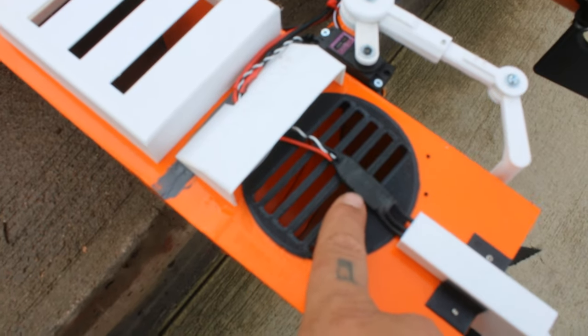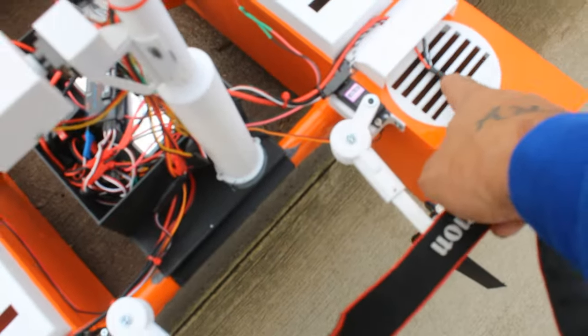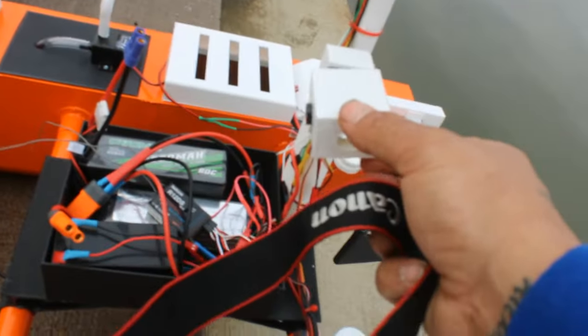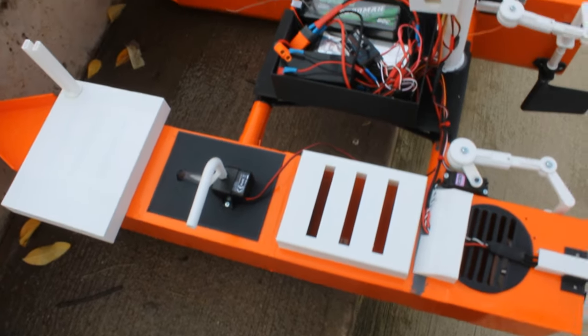Using these small BL-Heli 2-6S ESCs — they're 35 amps. I've had good success with them in the past; they don't have a ton of power but they don't warm up and burn up like a lot of other ESCs, and they're extremely small. The FPV head is also on a servo so I can rotate it up and down. I plan to put status lights on the lid so the camera can pan down and check voltage indications, water level indications, and things like that.